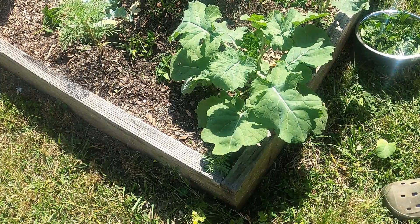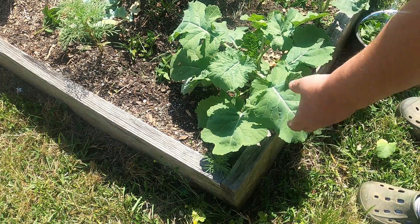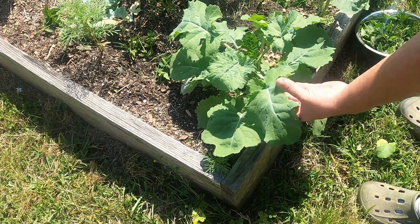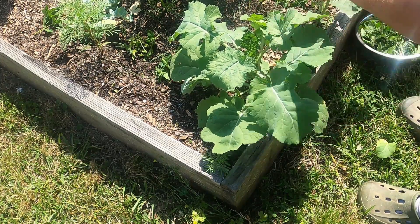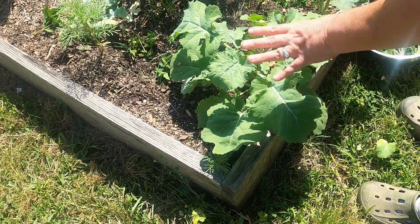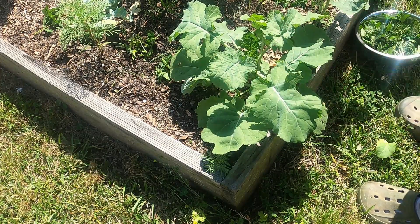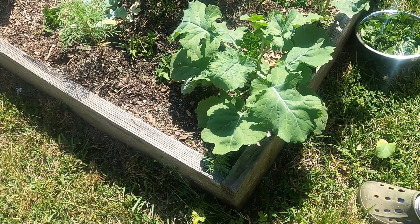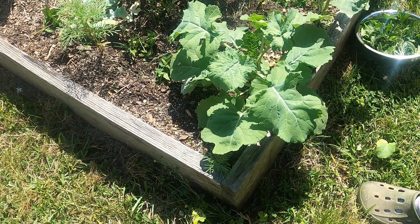I had put some around this one and it done really good, but when the storm came through it blew away. It does help keep the bugs away, and so do marigolds. I'll show you guys over here.